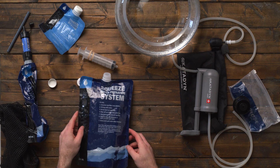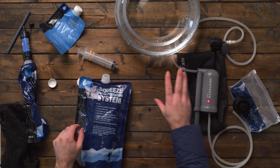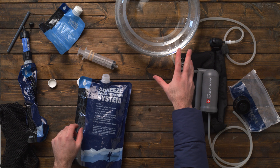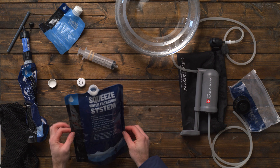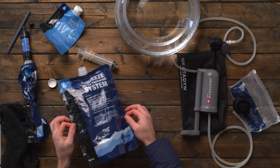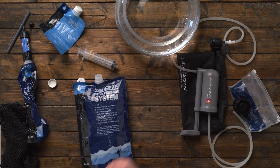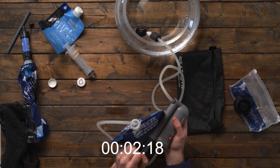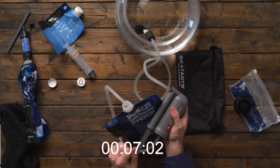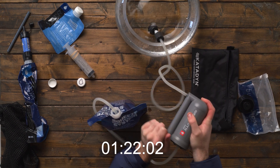Now we're going to do the Katadyn Hiker Pro pump. I have a fishbowl filled with water to simulate a water source. I'm filtering into the same 64-ounce pack I used with the Sawyer. Starting the timer now — and stop.